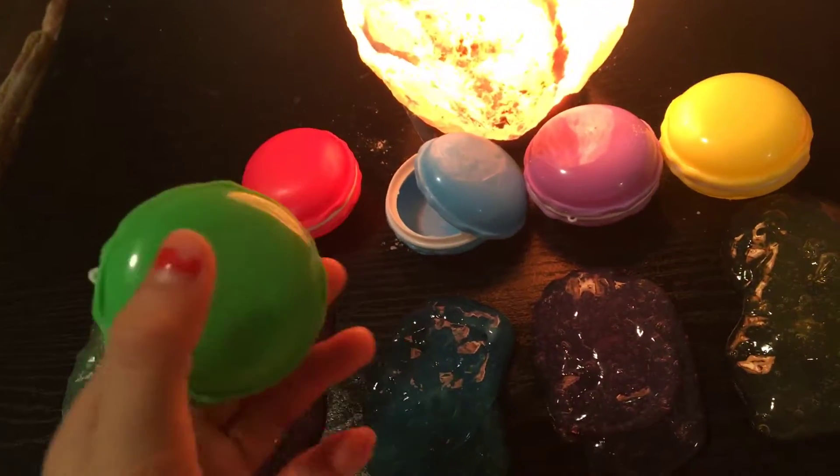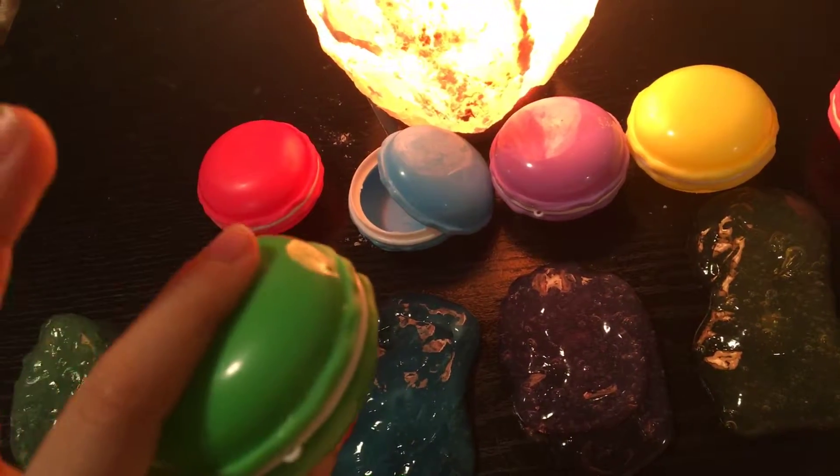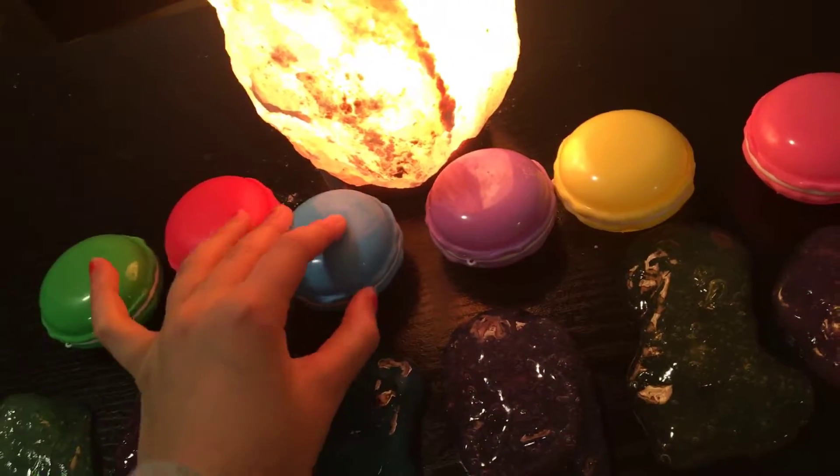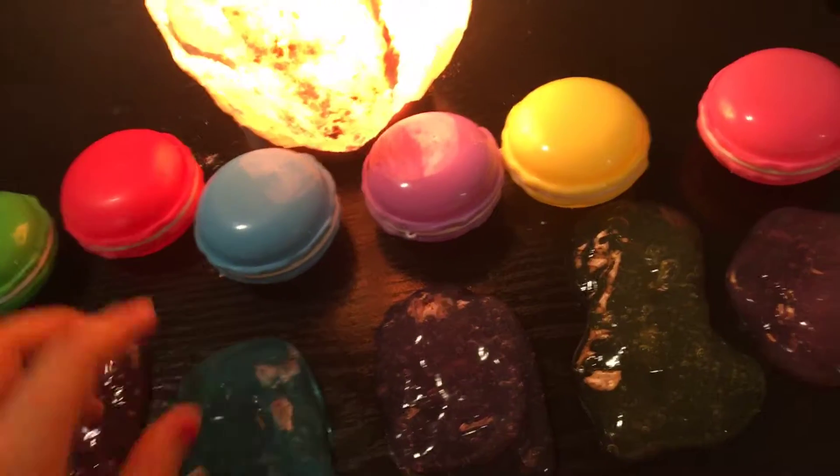Now if you're wondering where I got these slimes, it was from Amazon. I recommend not to buy it because it was $15 — it wasn't worth it. These slimes are just really bad quality, but we're gonna see if I can try to do ASMR.